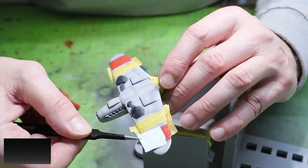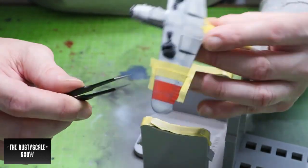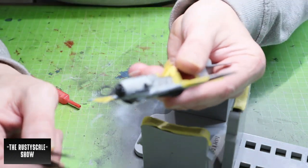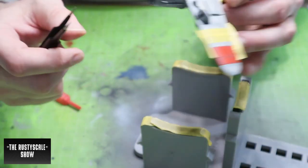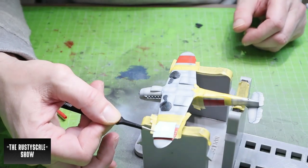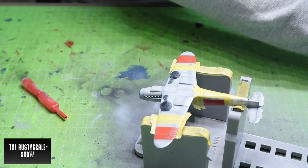If I place it on top, the upper part of the cross — the decals — will go around the wing, and that's surely not the idea. It will go over the landing flaps. I think it's just wrong in the instructions.